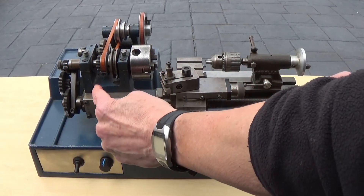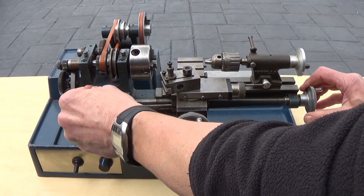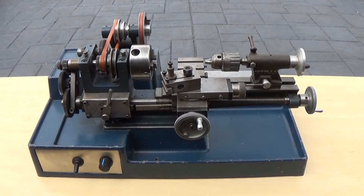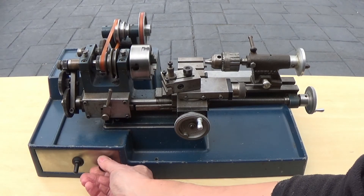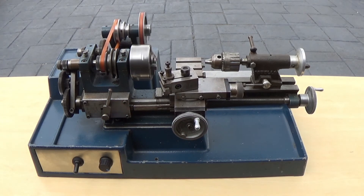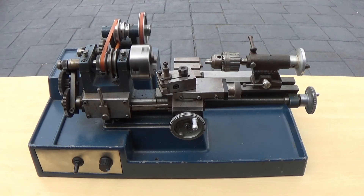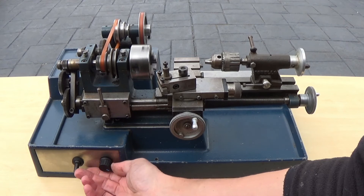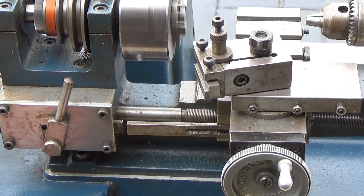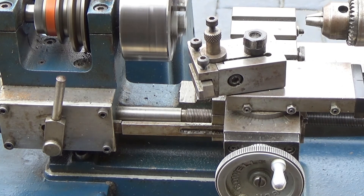This is a demonstration of the longitudinal drive and the automatic drive disengage system. Here's the same operation in close up, where you can see the adjustable trip slide bar attached to the carriage which disengages the clutch.